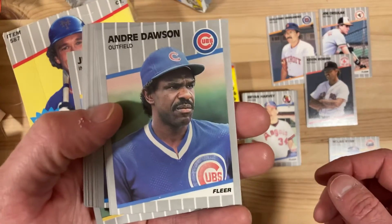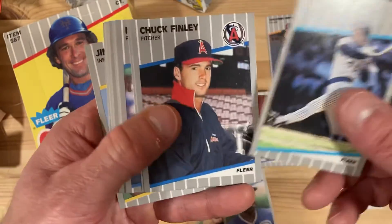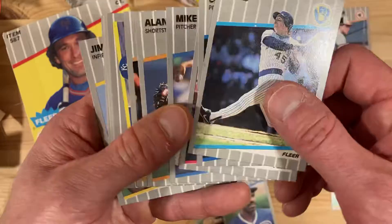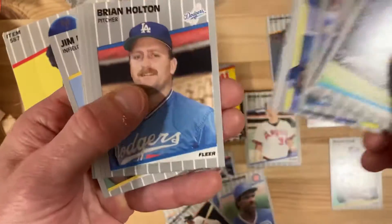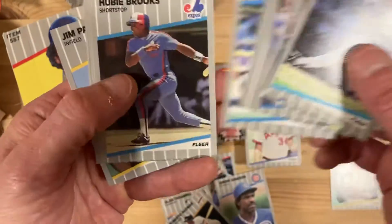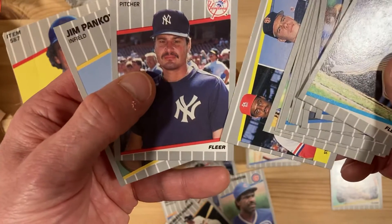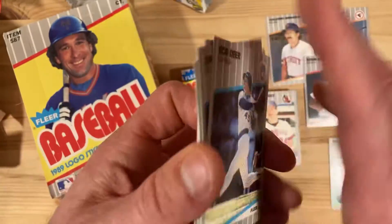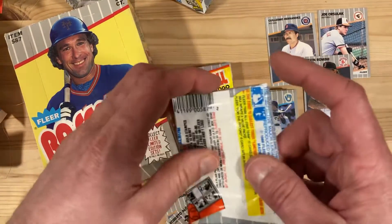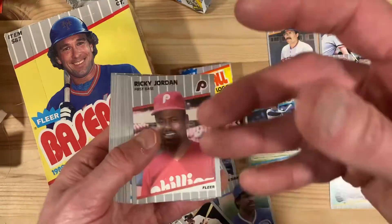There's Andre Dawson looking angry as ever — I think he was a pretty nice guy too, but he's always mean-mugging in his pictures. There's Alan Trammell and Roberto Alomar — both Hall of Famers. Dale Mohorcic — I don't know that name.